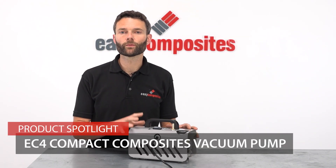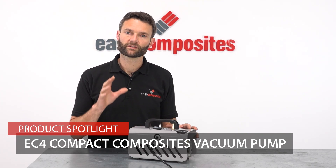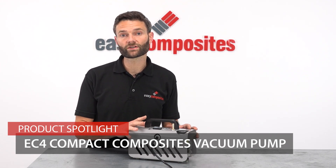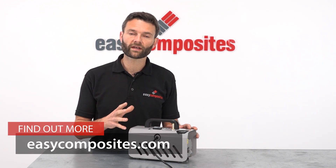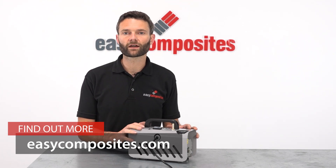As well as being a highly reliable pump, the EC4 is also supported with a full range of spares which can be purchased through Easy Composites. I hope this video has given you a good introduction to the quality, the performance and the basic operation of the EC4 vacuum pump. If you do have any questions that have not been answered in this video, please get in touch with our technical sales team where they will be happy to answer any questions you may have.